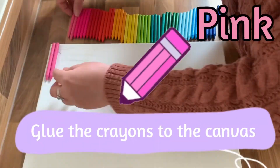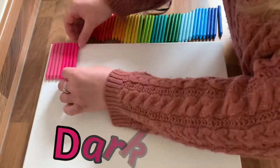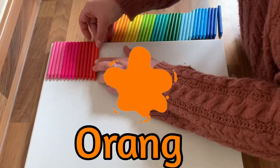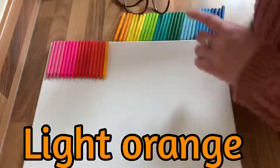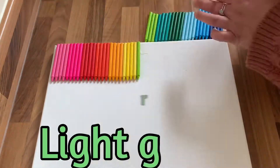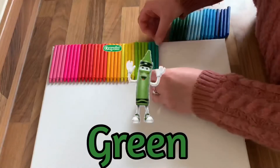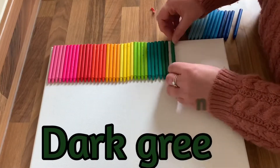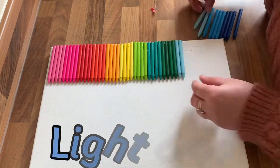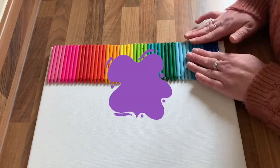Pink, dark pink, red, orange, light green, yellow, light green, green, dark green, light blue, green, dark blue, purple.